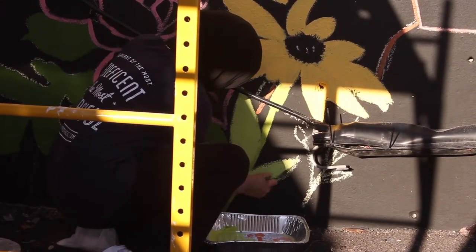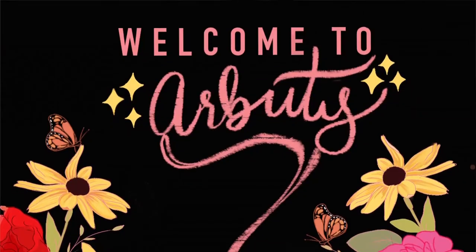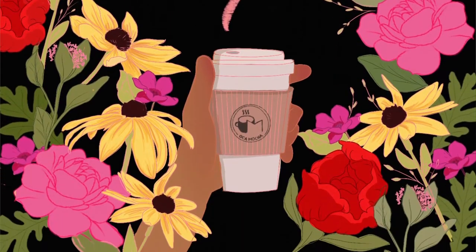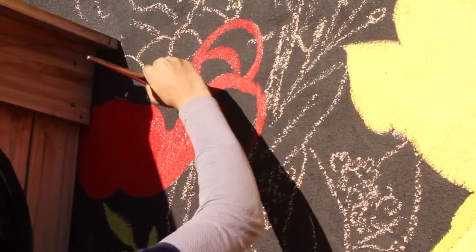The main idea that sparked the whole illustration was a coffee cup. I thought, let's combine coffee and plants and flowers, and I thought that some color would add some livelihood to that.